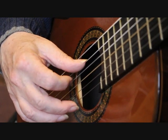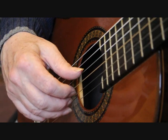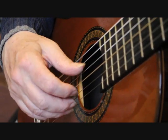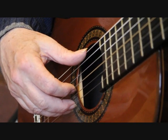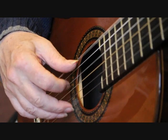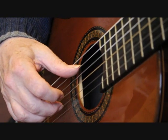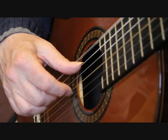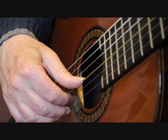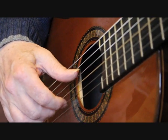I play that bass note with the thumb, index finger next, first string with the middle finger, and then the second string with the index finger. So beat two of bar 21 is... Bar 22 is just a repeat.